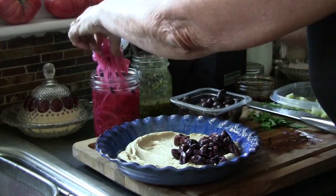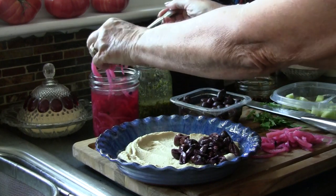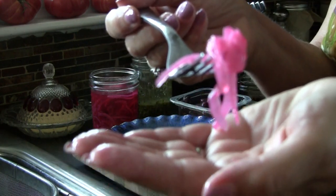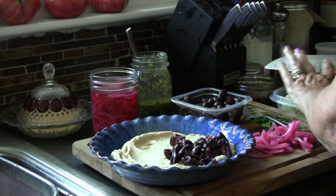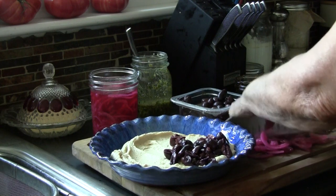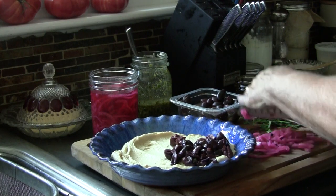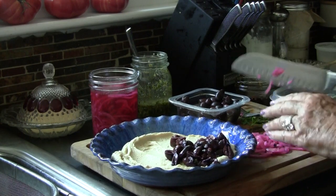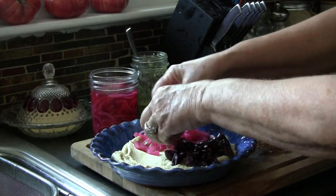If you follow me, I did a video for a recipe for pickled red onions the other day, and this is a great use for those. Look how beautiful those come out — I love these, they are so versatile. Use them on tacos, hummus, anything. I'm going to take these red onions and chop them because we want to be able to eat this with a small cracker or chip and be able to dip it out without having an onion hanging off of it. So we're going to chop those onions up a little bit and make them smaller.